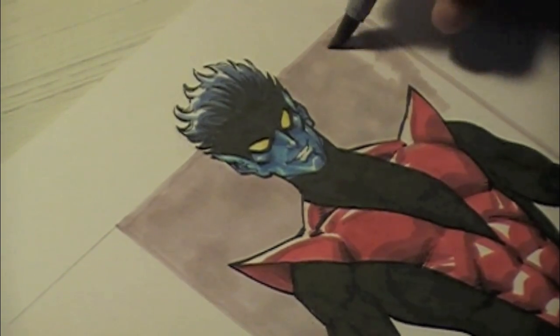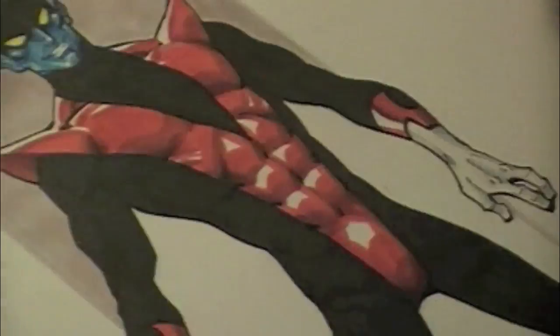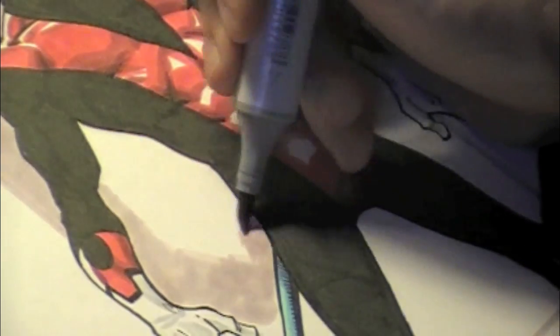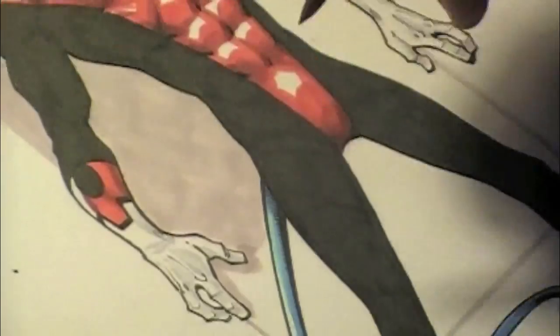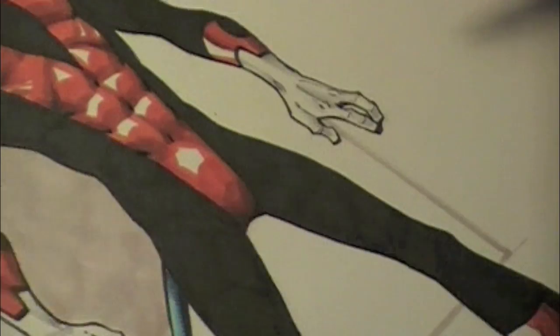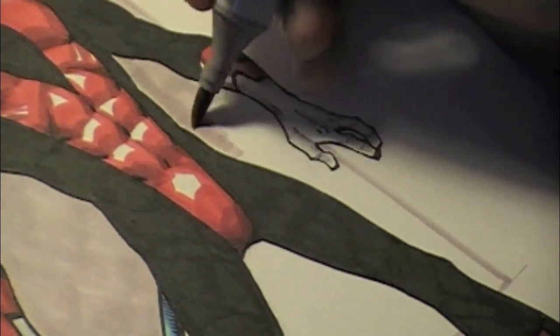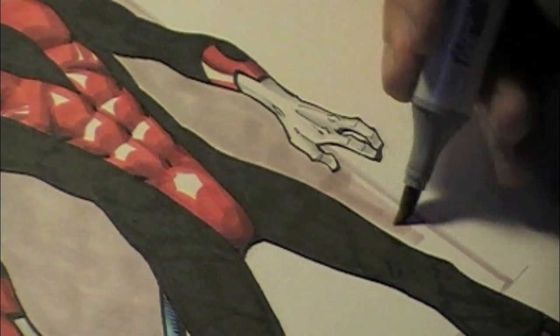I've chosen a really light, muted shade of purple for the background, just so that Nightcrawler pops out more on the page. I didn't want the background purple to overpower him, so I've got this really muted shade to keep it on theme with his teleportation power color, but not so much that it becomes dominant or competing with Nightcrawler himself.